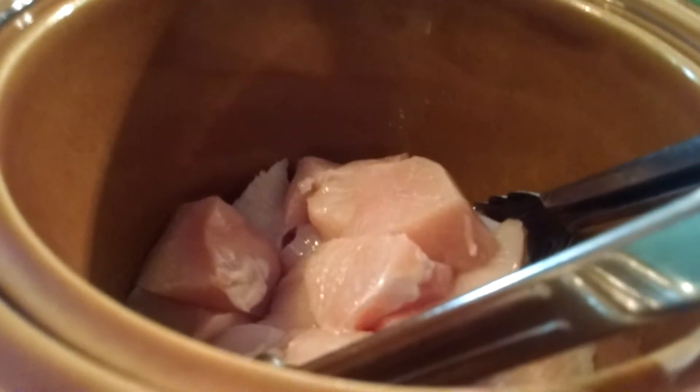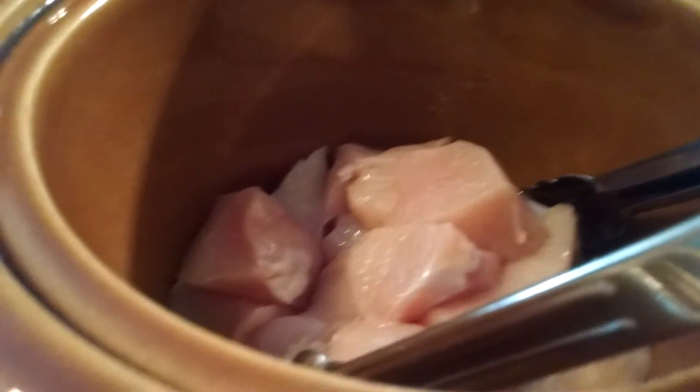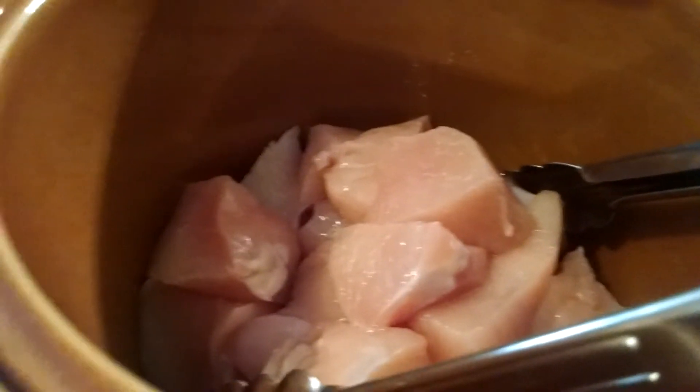For dinner tonight I am making a dish by Kimmy at She's in Her Apron - I love her, by the way. I will link the original video down below so that you can see hers too.